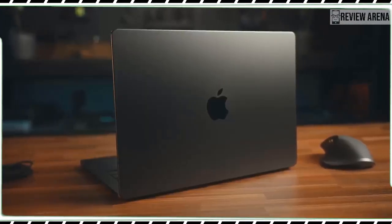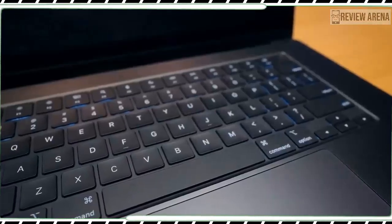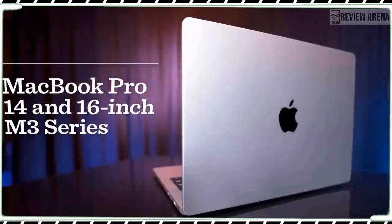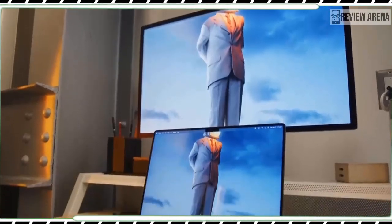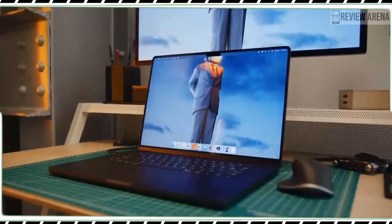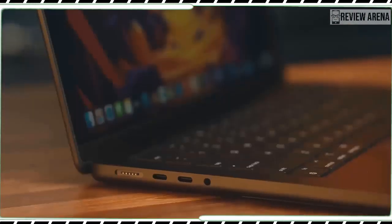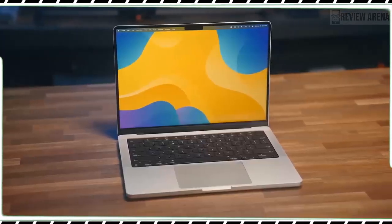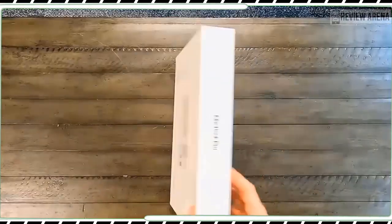The notch at the top of the display remains a bit of an eyesore but it generally doesn't get in your way. The left side houses the MagSafe charging port, two Thunderbolt/USB 4 ports, and a 3.5mm headphone jack. The HDMI port and SD card slot are on the right. Note that you get one fewer Thunderbolt port versus the pricier M3 Pro, and you are limited to one external display output compared to two for the M3 Pro, so it's worth keeping that in mind before you buy.